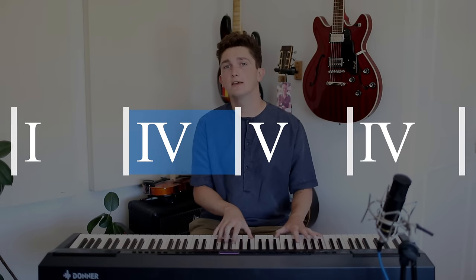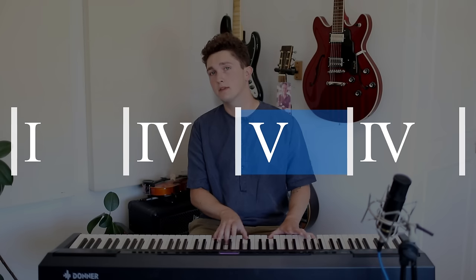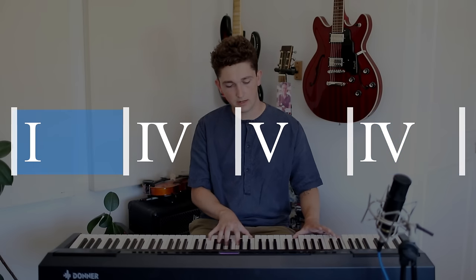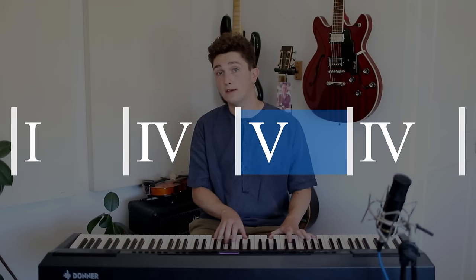It starts on the first chord of the key, goes to the fourth, up to the fifth, and then we climb back down via the fourth: one, four, five, four. A very simple but very effective chord progression.